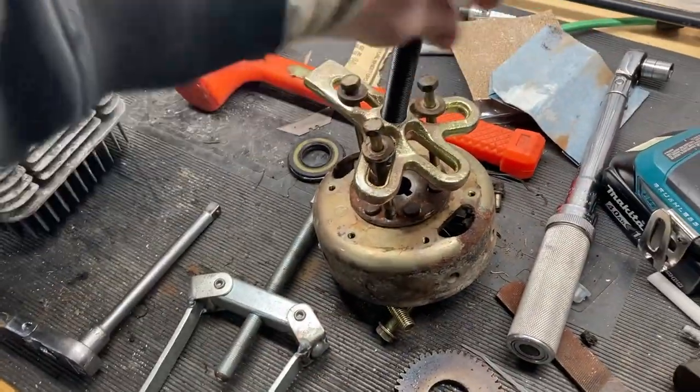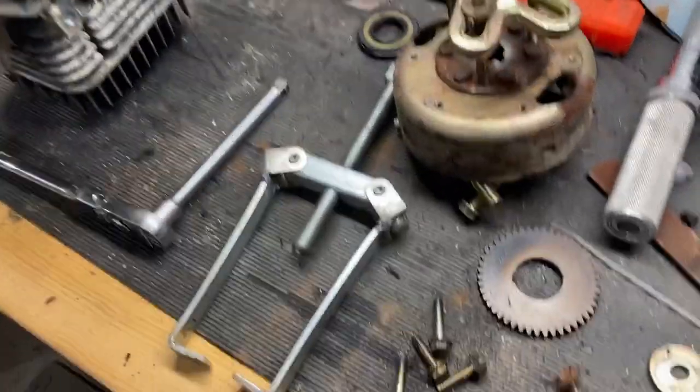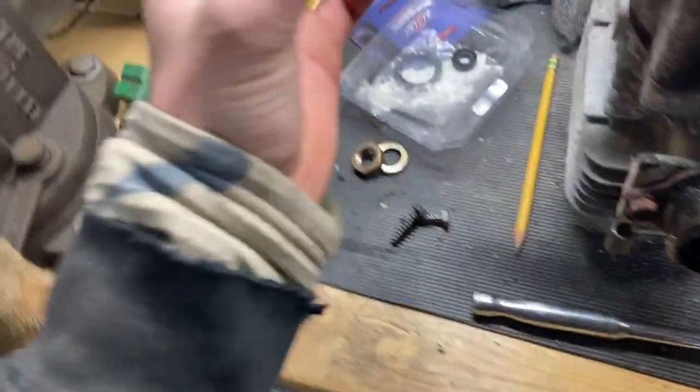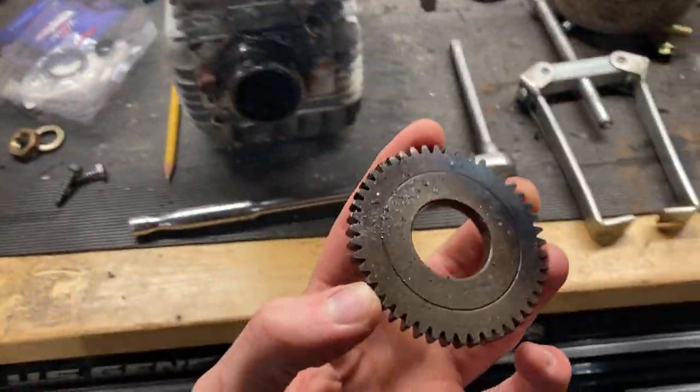Also worth telling you: if you're gonna try and do this project, you will need a harmonic balancer puller in order to get off the magneto flywheel. This is the oil pump drive gear that goes on the primary clutch side — that also required a puller to come off.